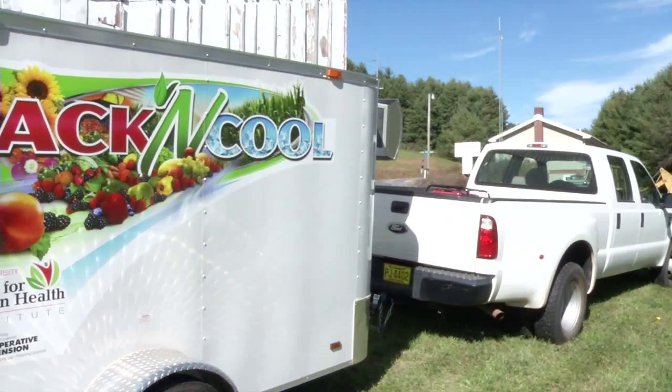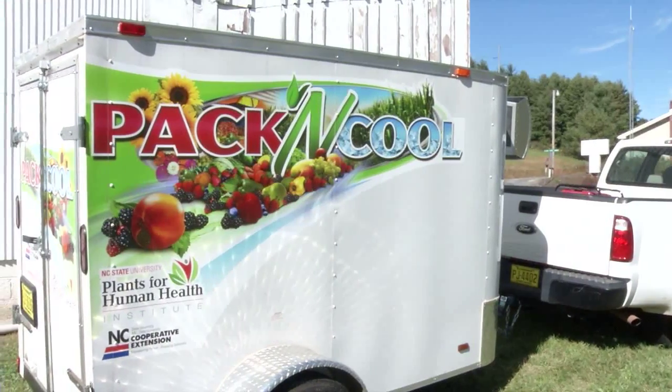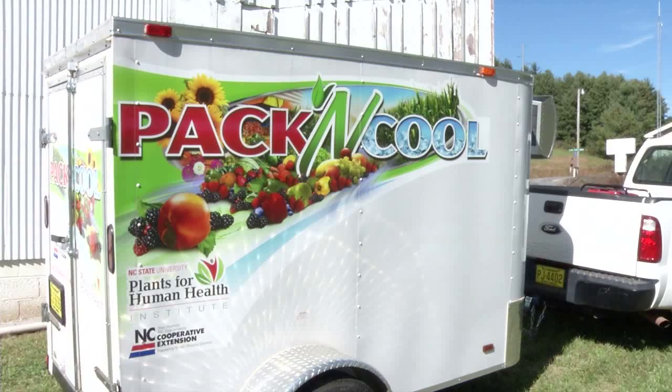This is the Pack and Cool Cooler developed by North Carolina State University. The idea with this was to provide a cost-efficient way for growers to cool their produce.